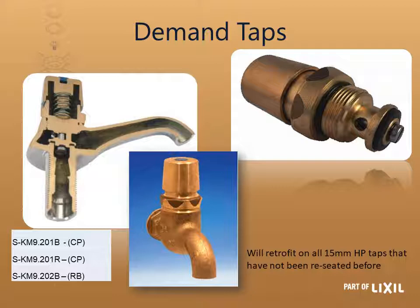Your demand head part — you may ask in what size tap does a demand head part fit? It fits on any 15 millimeter heavy pattern tap. So where you have a normal head part in, you can change that to a demand tap as long as the body has not been reseated before. There are three different head parts: two in chrome plated finish — one with a blue indice and the other with a red indice. It doesn't matter which goes where as long as you put the red where it's hot and blue where it's cold. Then you have the KM 9.202, the rough body one, and that is only in blue.